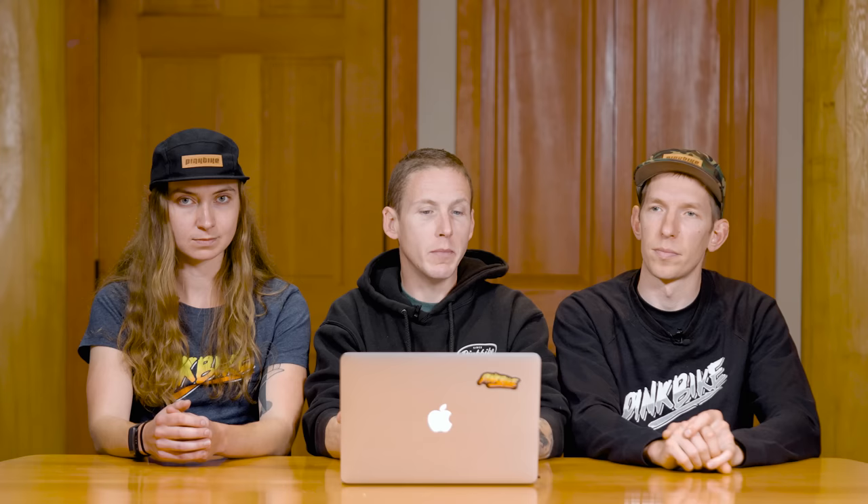Another thing: the size large (S4) comes with a 50mm stem. Kaz said it was almost unrideable and had to put a 40mm on. In all seriousness, the 50mm will work for some riders — it's personal preference — but most bikes these days are gravitating towards 40mm. Easy to swap out, but it's nice if you don't have to. 50 is not the end of the world, though.